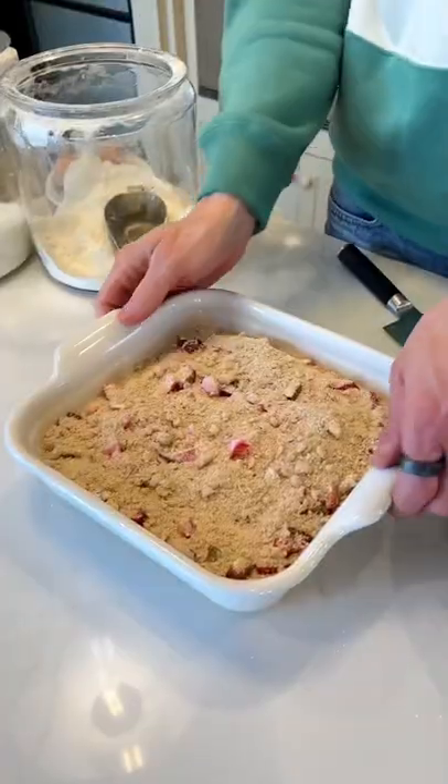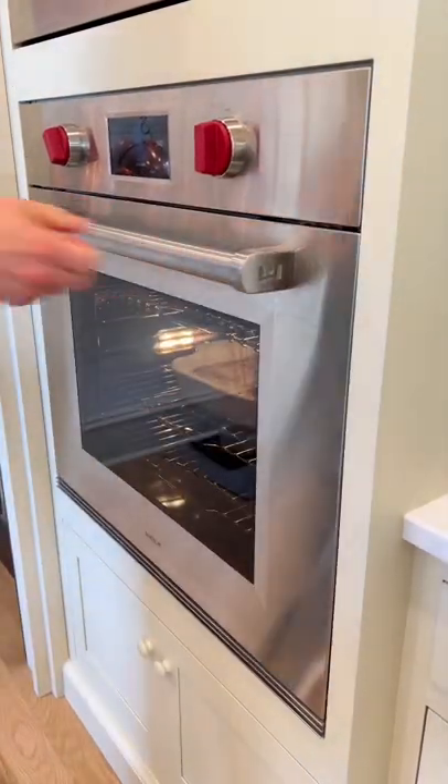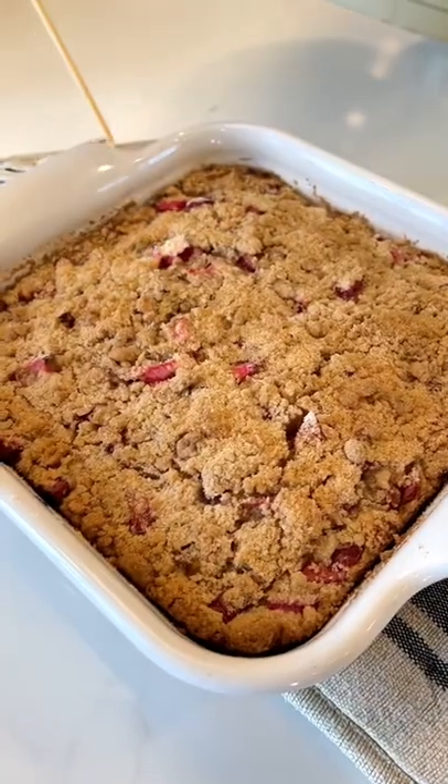Sprinkle on the reserved sandy dry mixture and pop that right into a 350-degree oven. Bake it until golden and a skewer comes out clean, about 45 minutes to 1 hour.